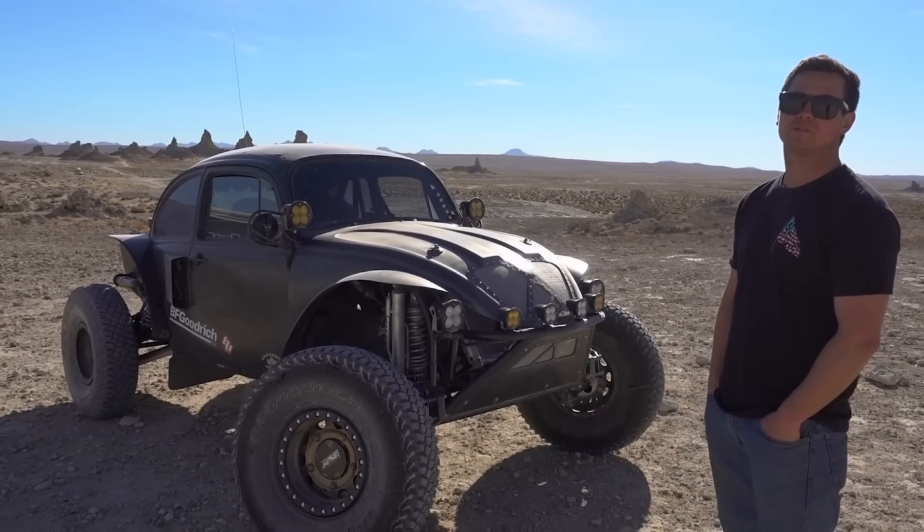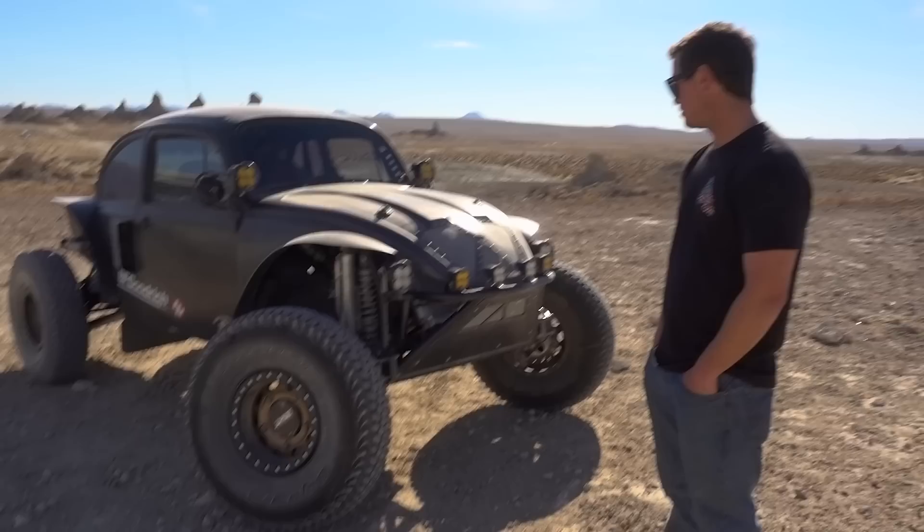If you were to find a good deal on one of these online, what would you be paying for this similar car? Didn't you just put this thing on the dyno a while back? What kind of number is it putting out?